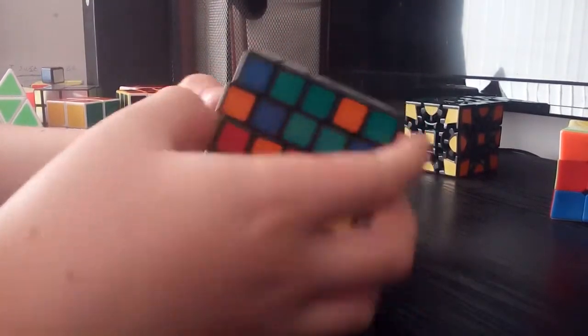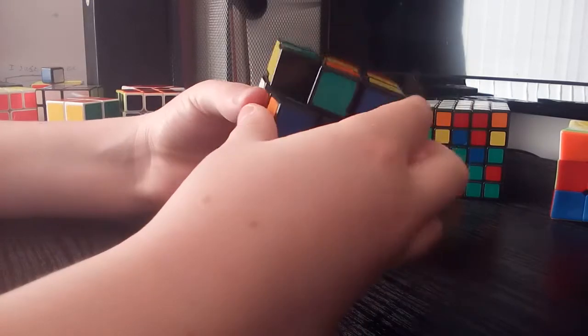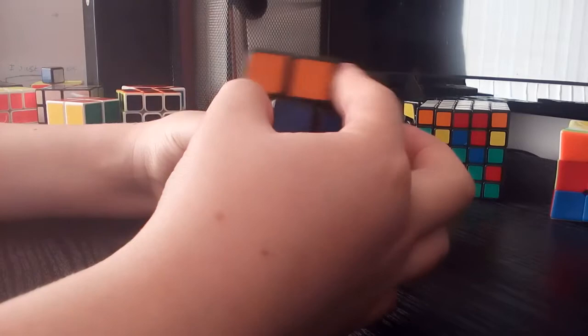Hi guys, it's CC Cubing and today I'll be showing you my entire cube collection. I did do one of these videos a while ago, but since then I've got tons and tons of new cubes, so I thought why not, I'll do another one.